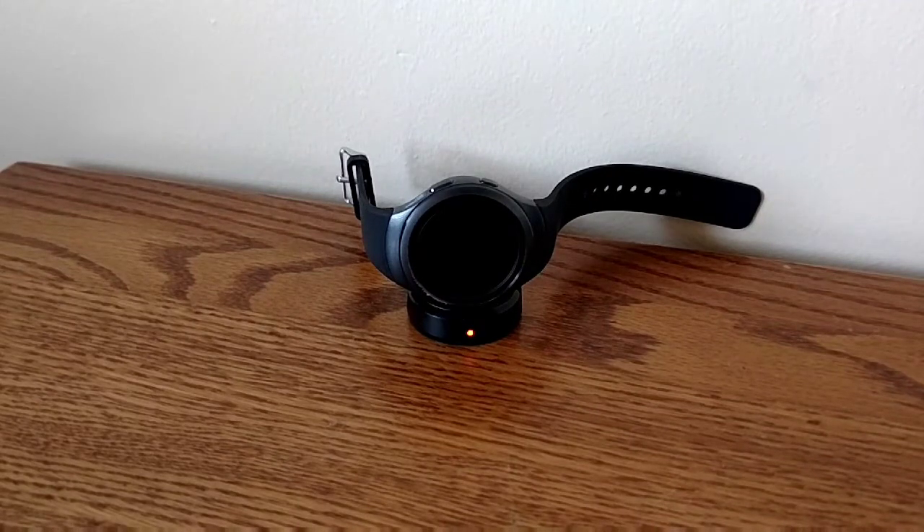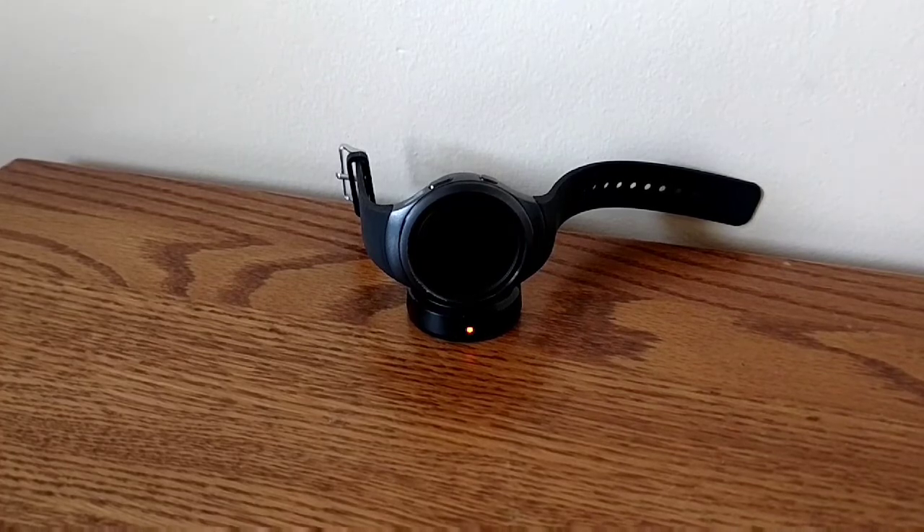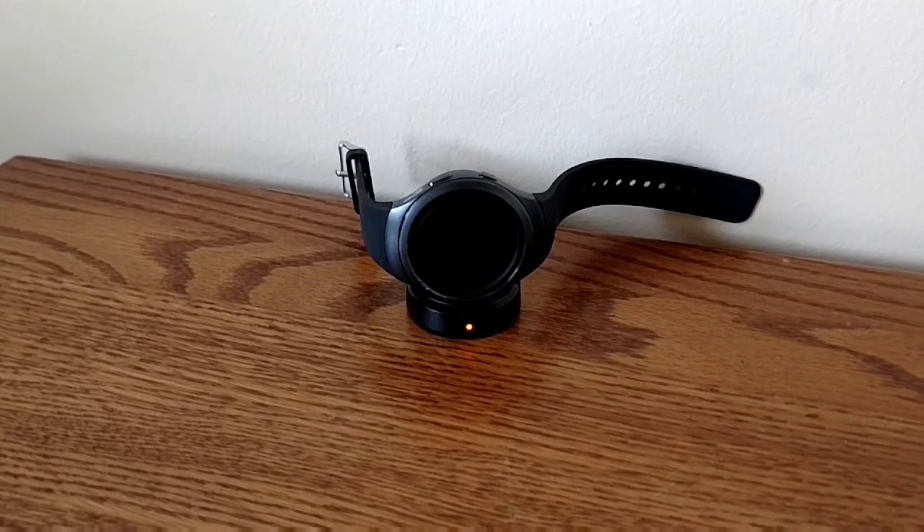What's up guys, this is Luke Crawford and today I'm going to be going over whether or not the Gear S2 is still worth it after a little over a year since its original release date.